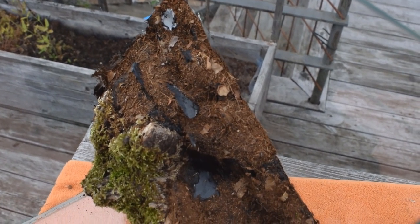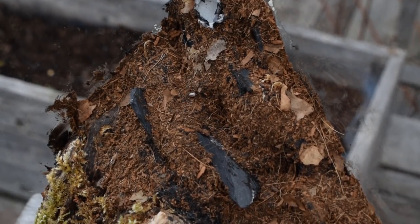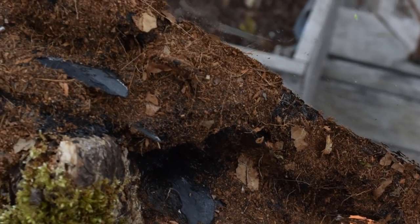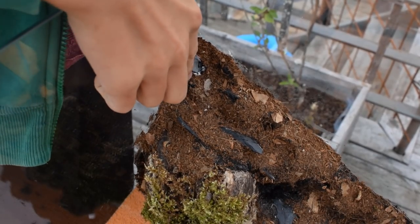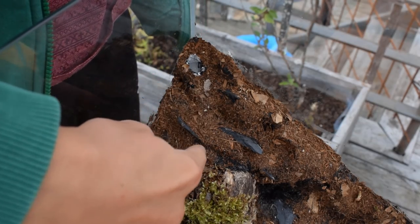Then it was all covered — well, not all of it, as you can clearly see some black patches here and there, but I took care of that later. At this point I thought it was all done. Turns out it was far from done.